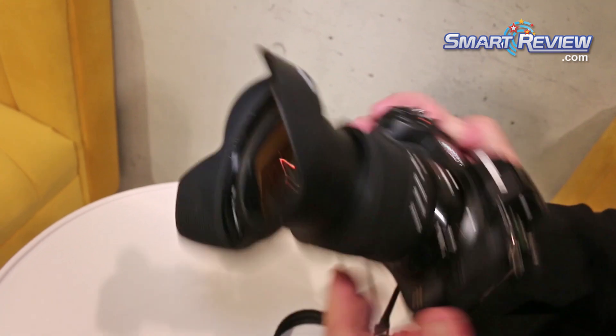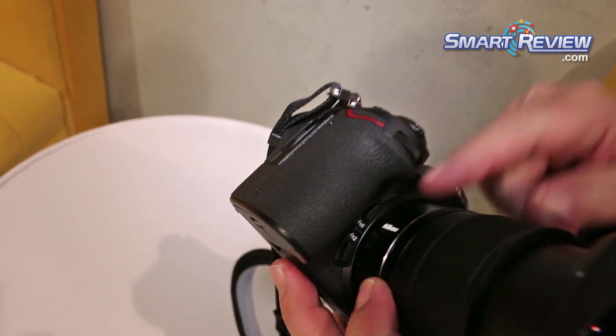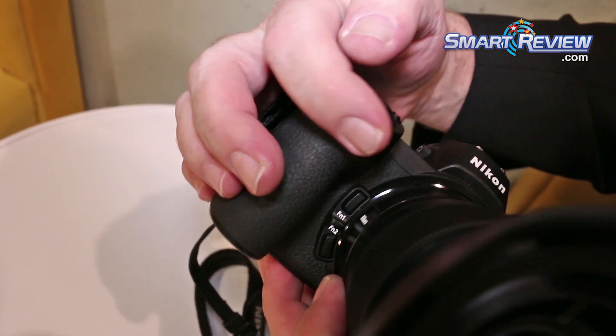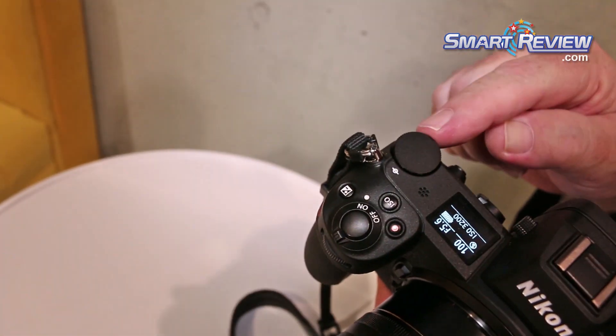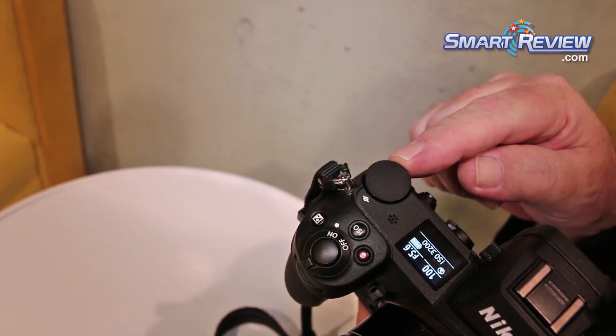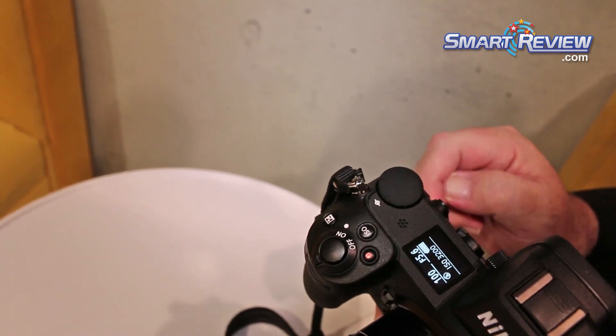We also have function buttons on the front and a sub-command input dial. This can be used for aperture control, and of course the main command input dial handles shutter speed or shifting your automatic programmed exposure.